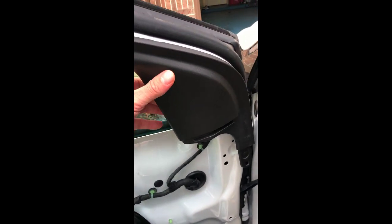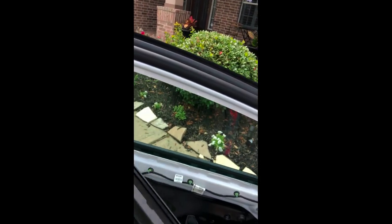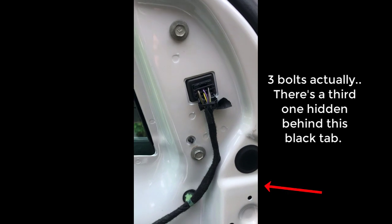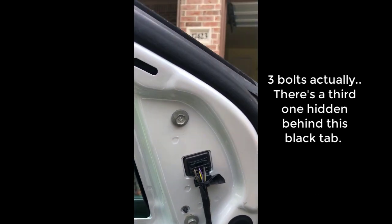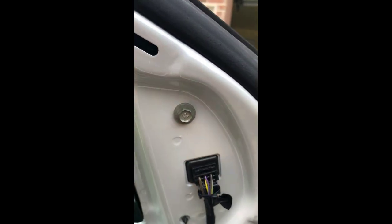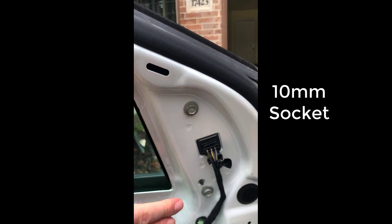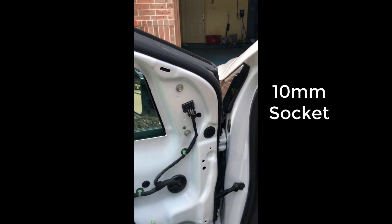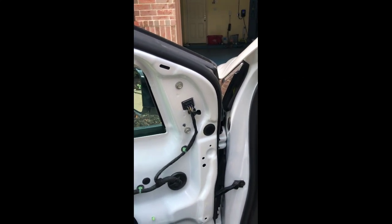Now you've got access to this upper trim piece, which I've already loosened using one of my trim removal tools — this is just going to pop right off, giving you access to the two bolts needed to remove the mirror. Go ahead and remove that wiring harness clip, work that out, and then remove the two bolts using a 10 millimeter socket.